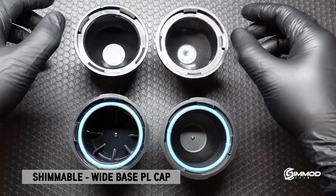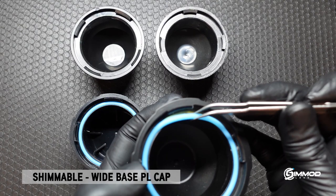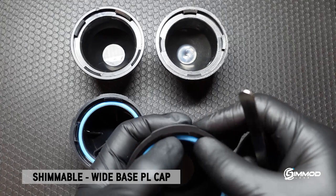The other reason why I wanted to develop these caps was the ability to have shims underneath the gasket to fine-tune the fitment. Now depending on which lens manufacturer, there are tolerances from one lens manufacturer to the other in the development of rear PL mounts.